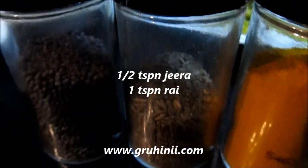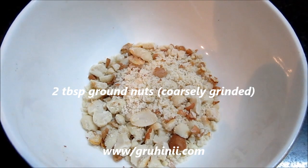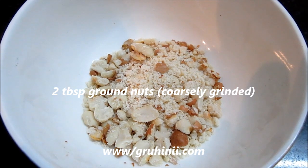1 tsp rye, 1 tbsp oil, 2 tbsp ground nuts.